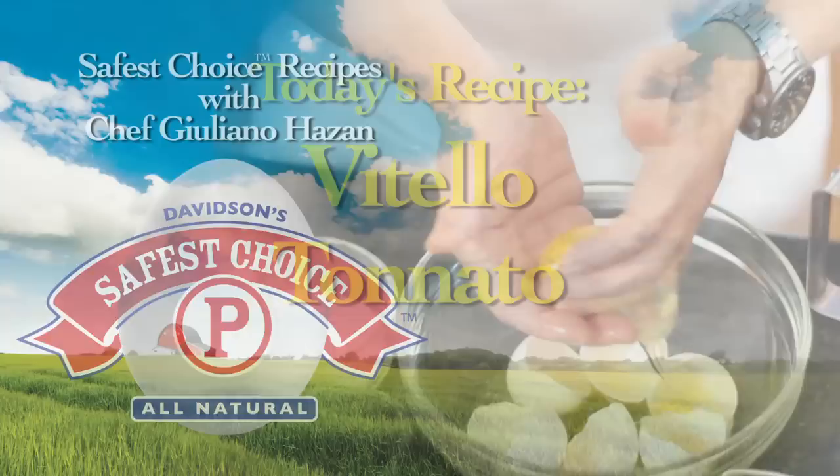Hello, I'm Giuliano Hazan, cooking with Safest Choice pasteurized eggs.